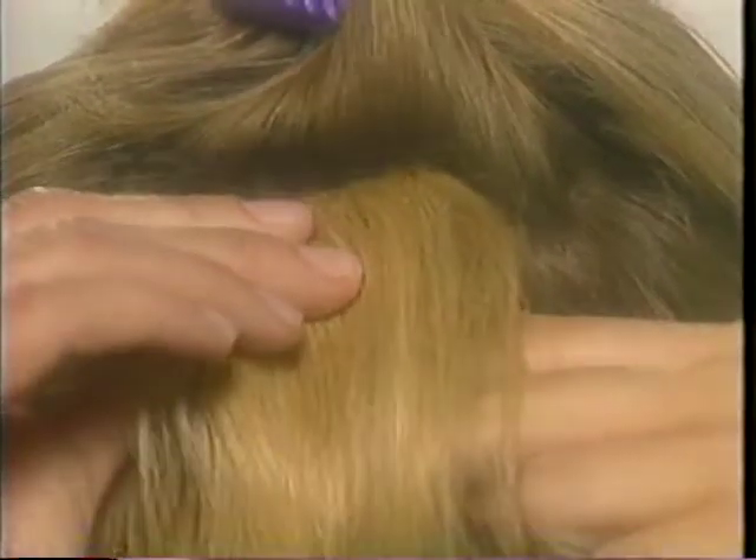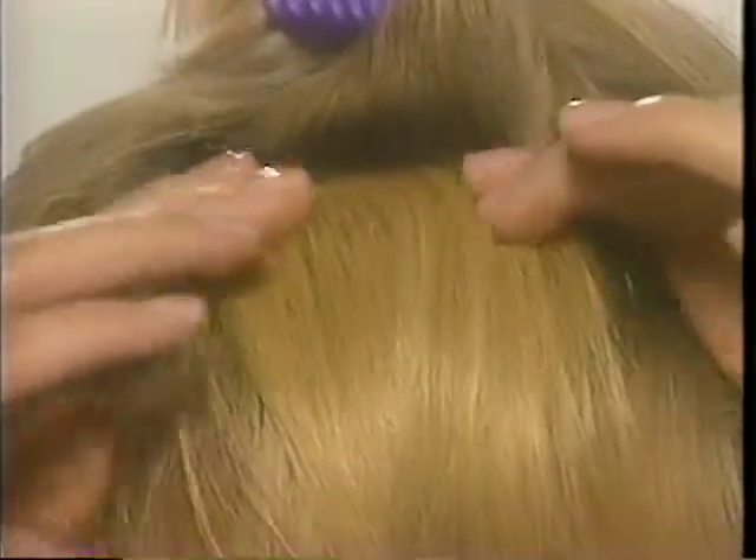Adding bangs is just as easy. Clip on Unforgettable Hair and blend it in with your own. You'll be able to have bangs whenever you like.